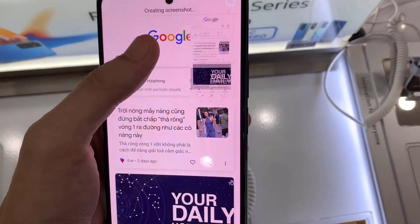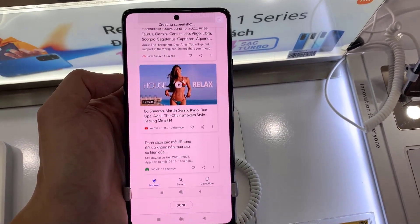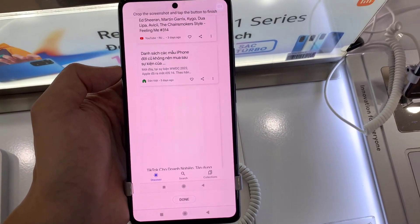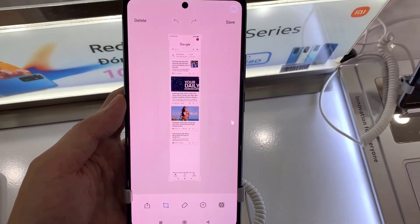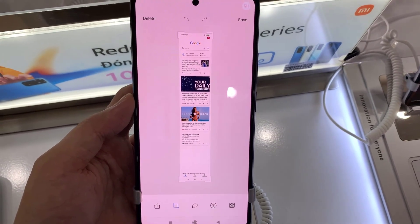Tap on scroll. As you can see, it will start automatically scrolling. You can tap on it to stop it yourself. Once you're satisfied with whatever is selected, tap on done. The screenshot image will be saved in your phone's gallery app, inside the screenshots folder.